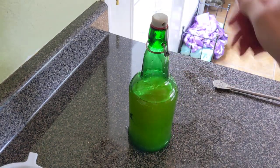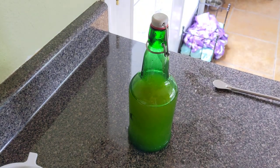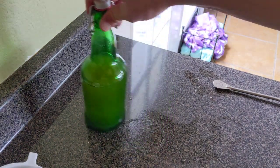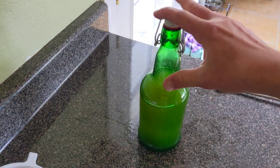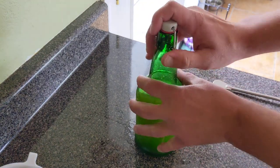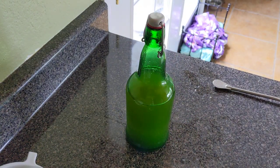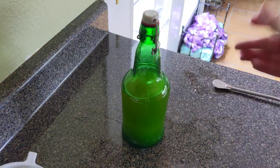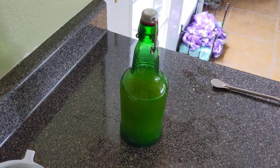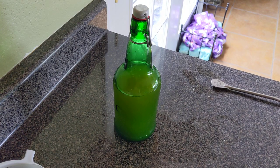I'll go ahead and cap it. I'm going to leave it at room temperature, but this is glass and it's corked, so I'm going to check it very frequently by opening it to get a sense of how the carbonation is progressing. If it carbonates too much, this thing is going to blow up, and nobody wants an exploding bottle. I'll show you that process as I go — stay tuned.